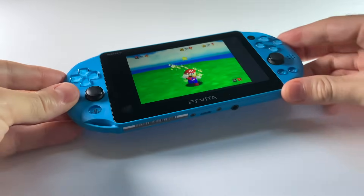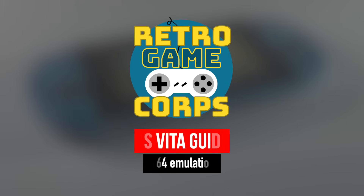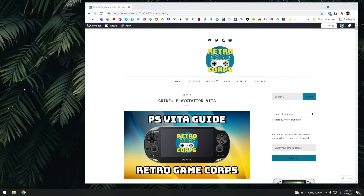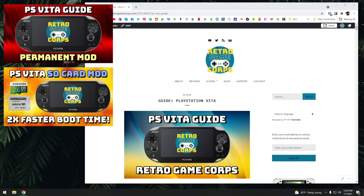Without any further delay, let's jump into it. First things first: in order to run this emulator you need a PS Vita that's been permanently modded. On top of that, I'd recommend using an SD card adapter, and you can find guides for both of these on my YouTube channel.